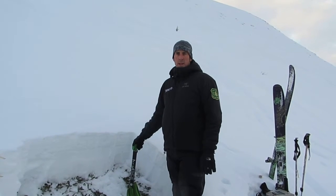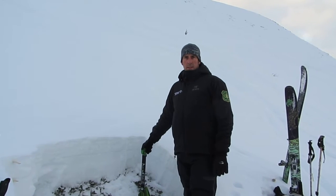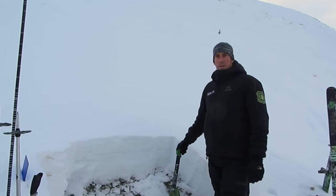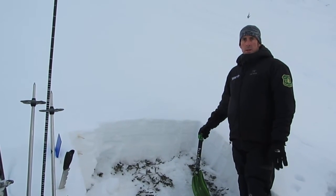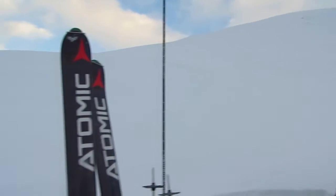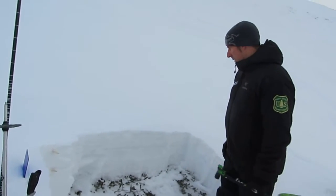We're here on Sunburst at about 3,200 feet on a southwest slope. We came out today to check out the snow surface because we do have snow in the forecast. We want to see what our potential weak layers are coming up — we have a couple of them.